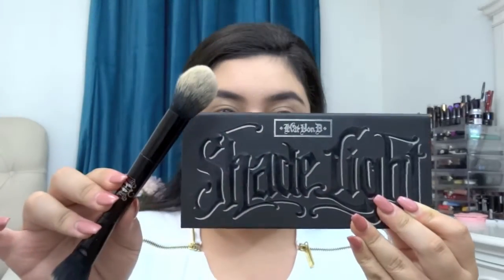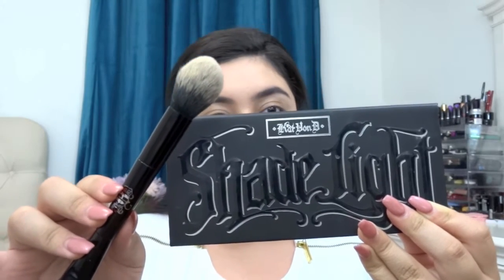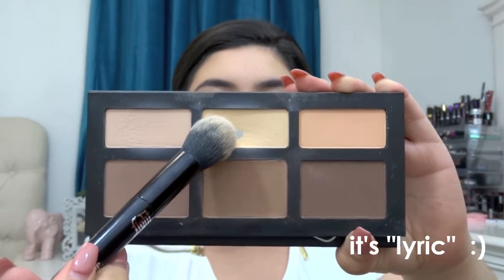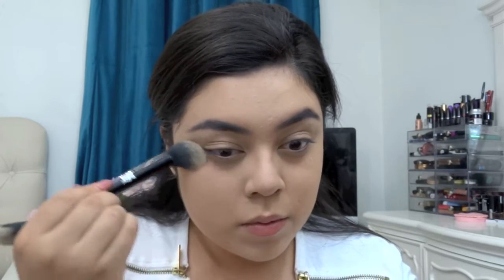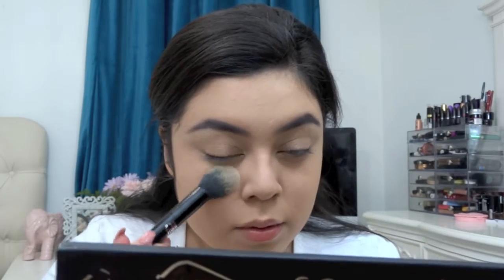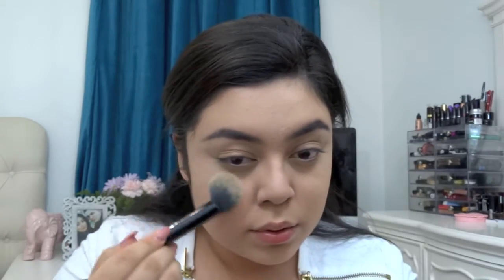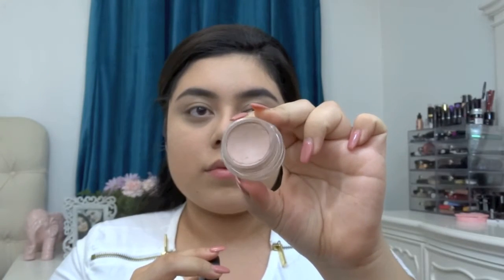Now I'm gonna be using my Shade and Light palette with the brush that comes with it, using that middle shade — I'll have the name in the description — applying it over my concealer just to brighten up the under-eye a bit more. This contour palette is seriously the bomb; I know it's been raved about a lot on YouTube but it's so worth it. Next I'm taking my Painterly Paint Pot by MAC to prime my eyes.